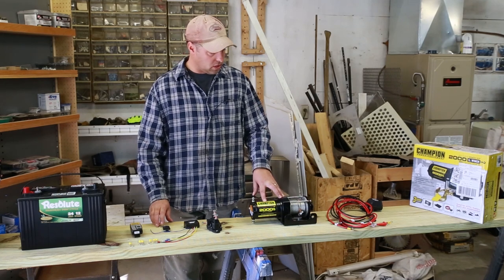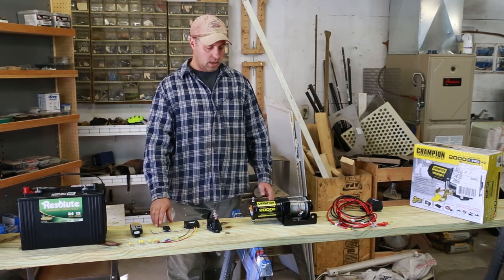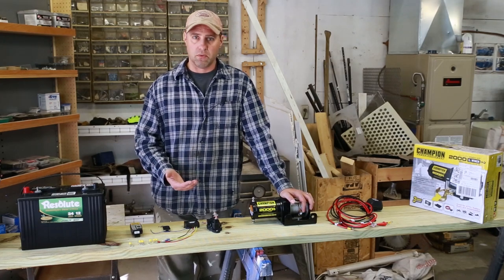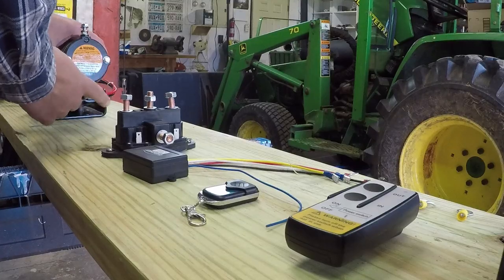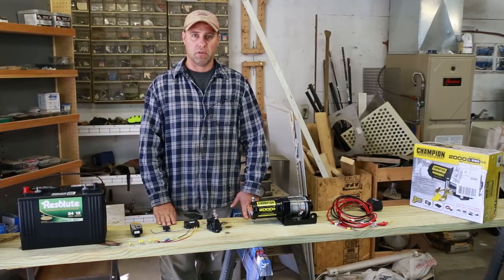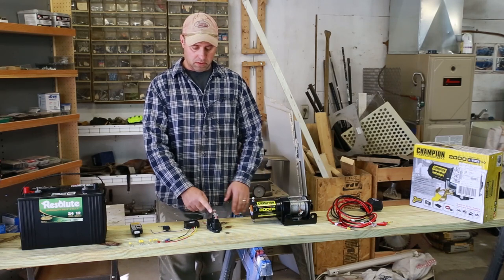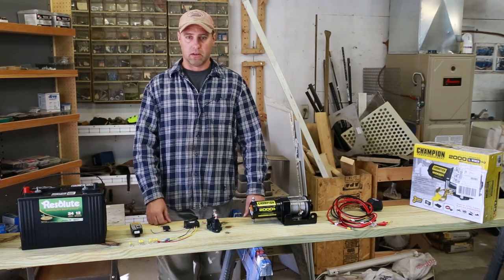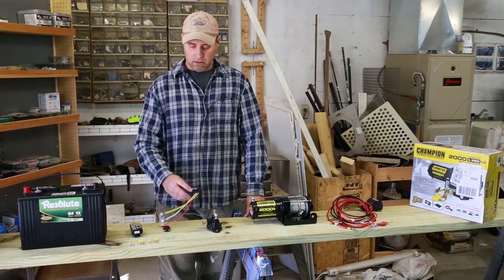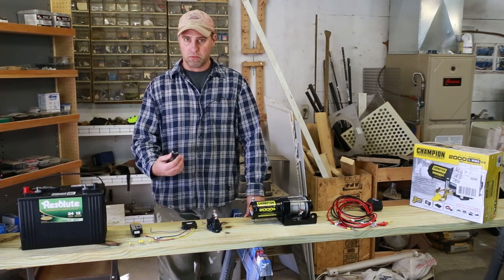As far as the winch, I'm using the Champion 2,000 pound utility winch. From what I understand this works with any winch that has these two terminals right here and goes up and down by reversing polarity. So that's what this solenoid here is going to do — it's just going to be able to reverse the polarity to the winch to make it go up and down, and then we need our little wireless receiver box so the remotes can work with it.